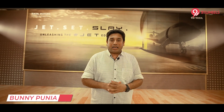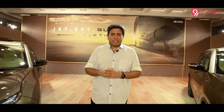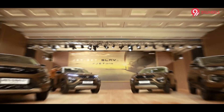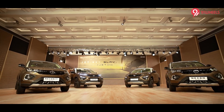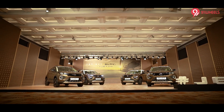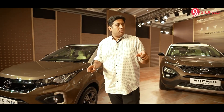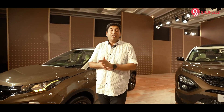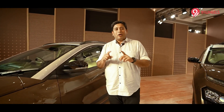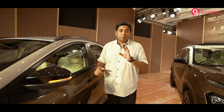Tata Motors is known to play with colors and editions in the Indian market, and lately they have launched the Jet Edition of four of their SUVs. First black, dark, golden, Kaziranga, and now the Jet Edition. This is Safari, this is Harrier, this is Nexon, and this is Nexon EV. This video is only about the Nexon EV, but the rest of the detailed walk-arounds of the Jet Edition are currently live on the channel — their links are in the description section below. Don't forget to watch them after this.